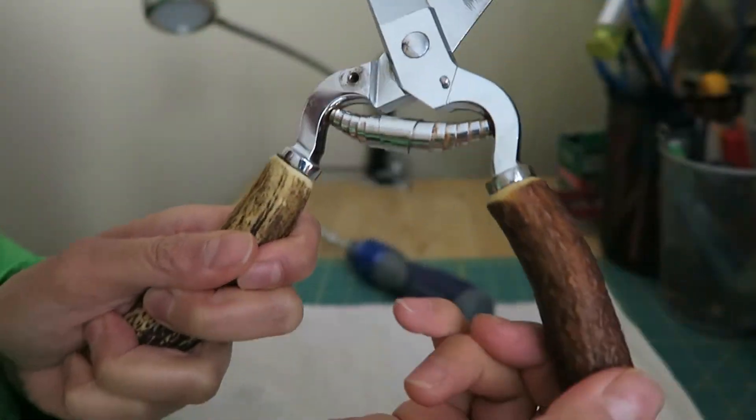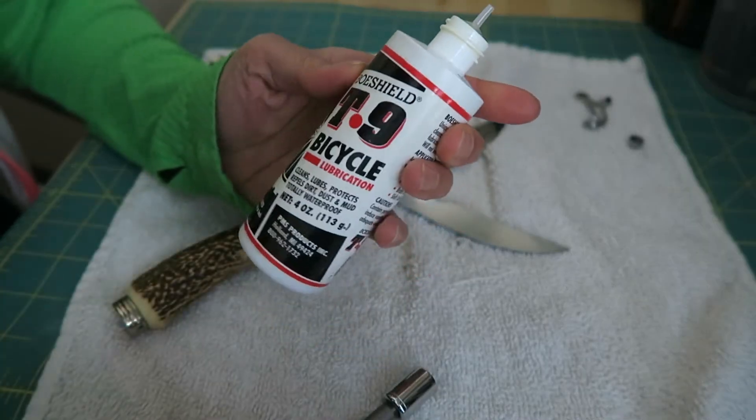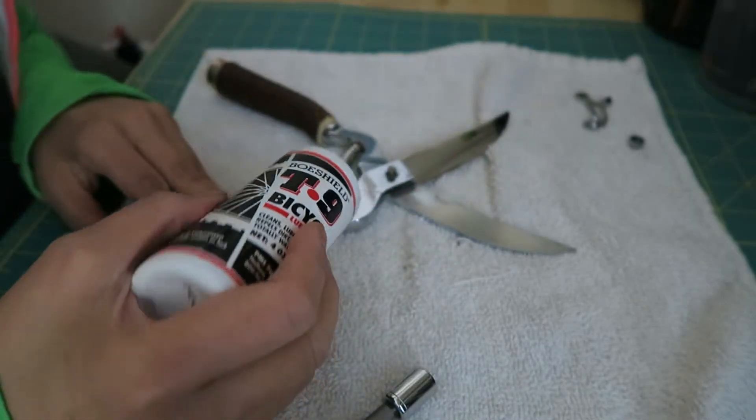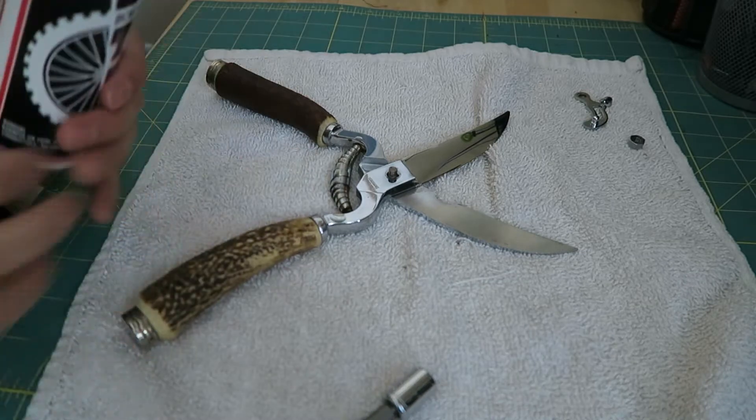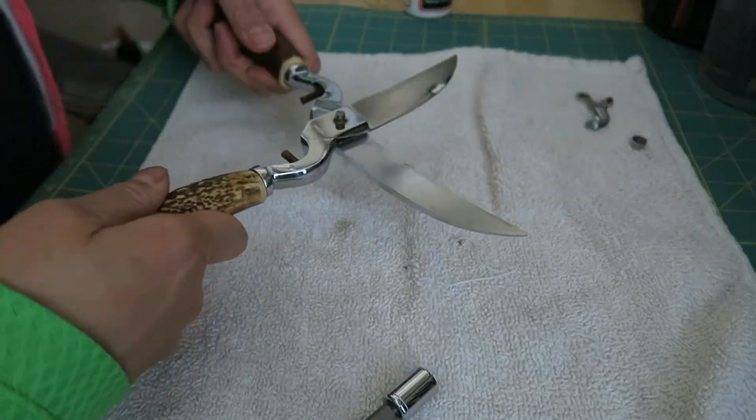To remove the spring, all you need to do is open up the shears. But they were stuck, so I oiled the spring up with Boshield T9, which is a bike lubricant that cleans away rust and prevents it. The spring came out easily after that.